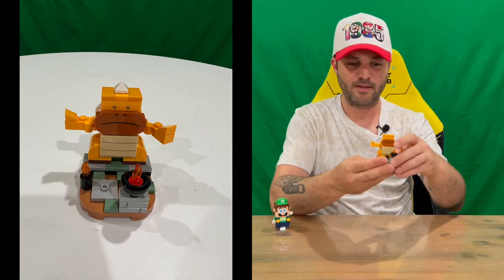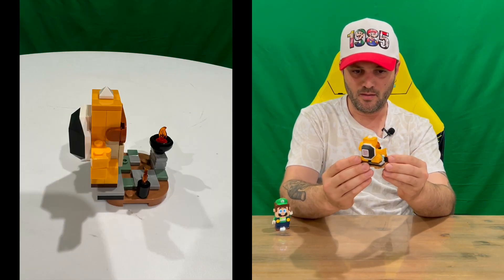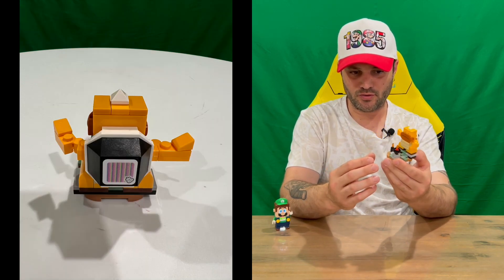Welcome back, guys. So we've got our character together — here you are. That's what you're going to get once you put all the small little pieces together. Pretty cool looking. He's kind of standing up there in front of the flames, which is quite nice and effective.